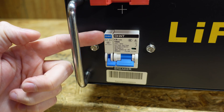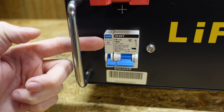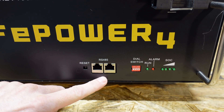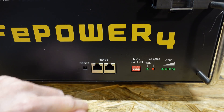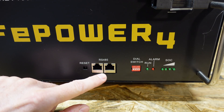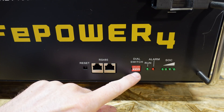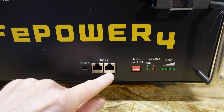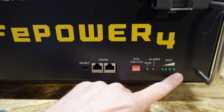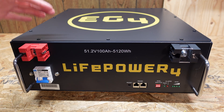Additionally, there appears to be either a shunt trip mechanism on the side or an auxiliary switch — it might be the on/off switch for the BMS, which we'll find out when we open up the enclosure. Moving to the lower right side, we have our BMS with a reset button, two RJ45 connectors using the RS485 communications protocol, a series of DIP switches for addressing on the RS485, a run LED, an alarm LED, and a four-LED state of charge indicator.